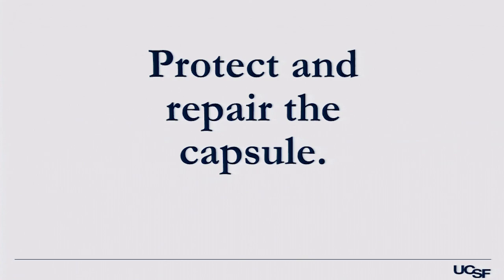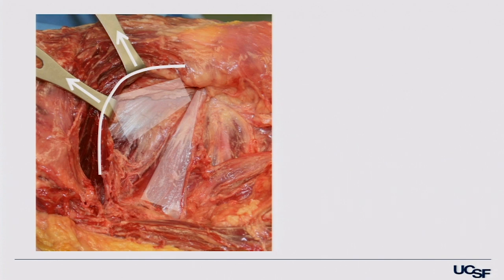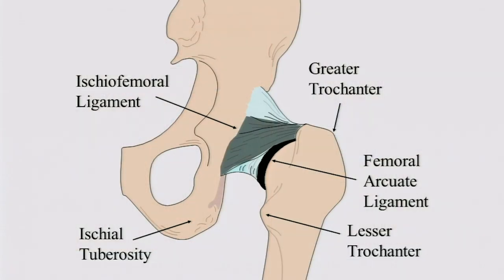Next is protect and repair the capsule — a key point. It used to be that I'd take the capsule, piriformis, and conjoint tendon in a single layer and repair it. But in the past seven to ten years, I've been doing it in two layers and really paying attention to the capsule, and that's made a big difference. Retracting the gluteus medius forward, you see the gluteus minimus and piriformis — in between is a hiatus where you make your capsular incision. Peel the piriformis and conjoint tendon off the capsule, and you're left with a very robust piece of capsule you can repair side to side.